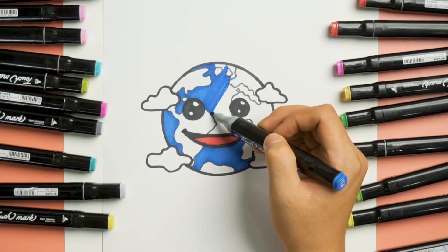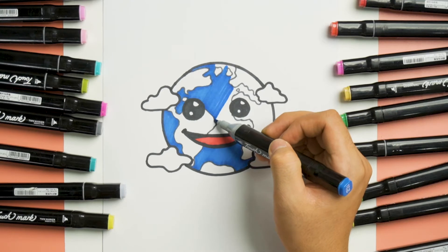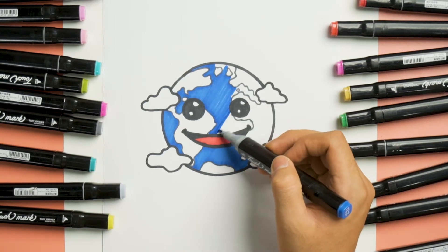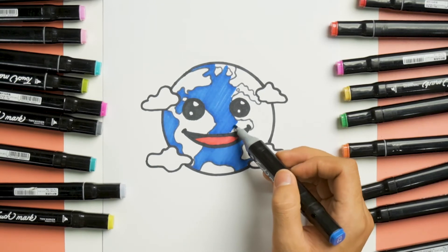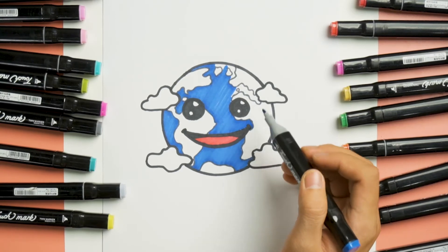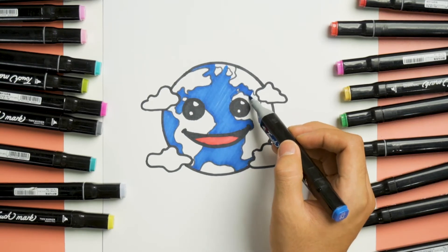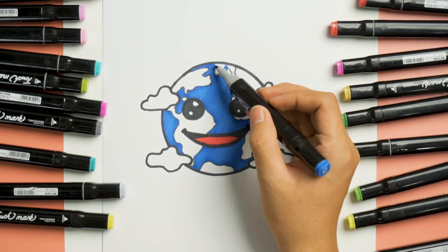Make sure the color is consistent. Gently stroke it up and down, and slowly color it down here. Let's move to the upper right side here, then pick color over here too.